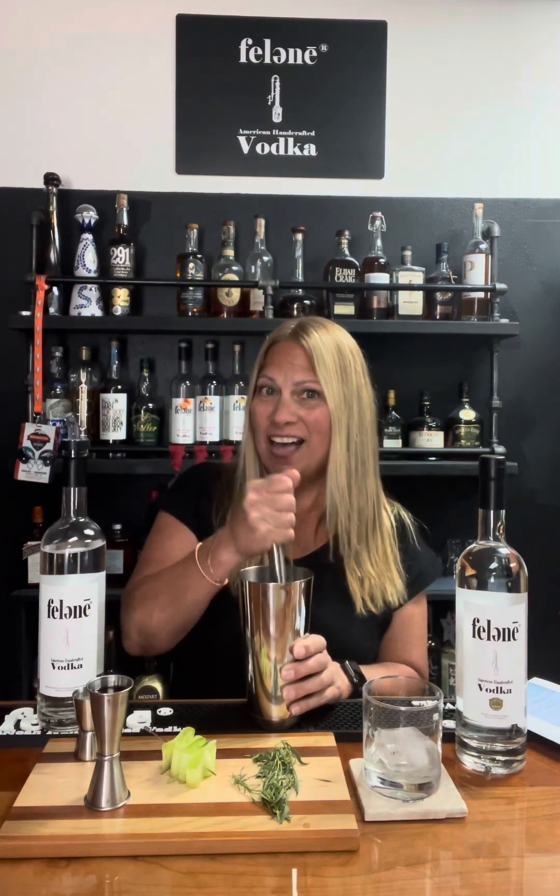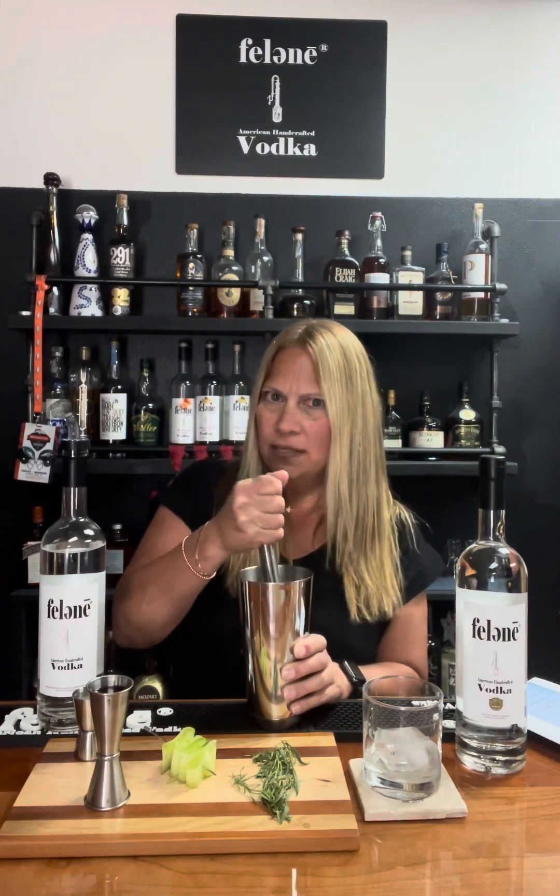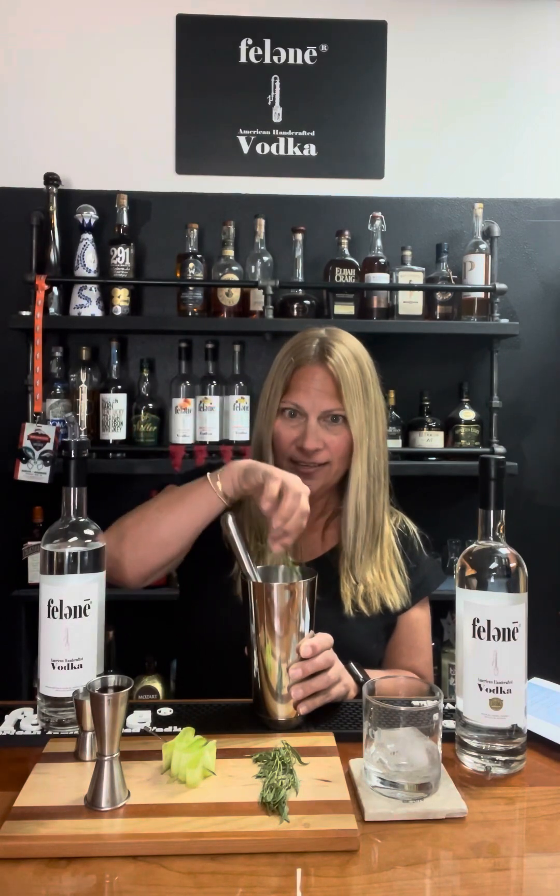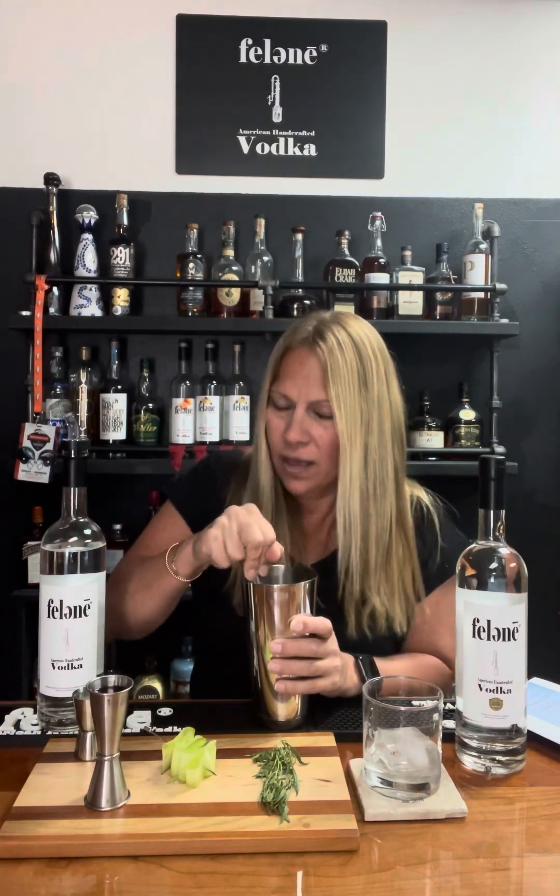Sometimes it's easy, sometimes it's not. Watermelon is very easy to muddle; cucumber is turning out to be a little bit harder — this is the first time I'm muddling cucumber. I'm going to put some fresh tarragon in there. And don't worry, you're going to strain all of this, so you don't have to worry about seeds or stems or anything like that — it's just all for flavor.